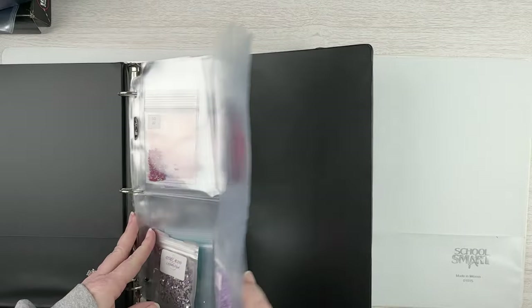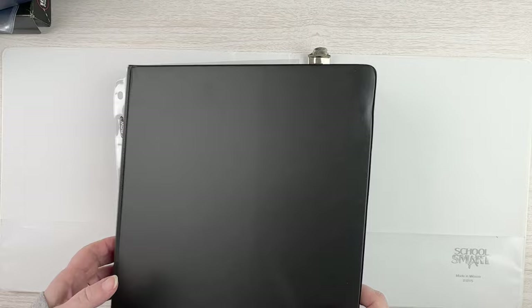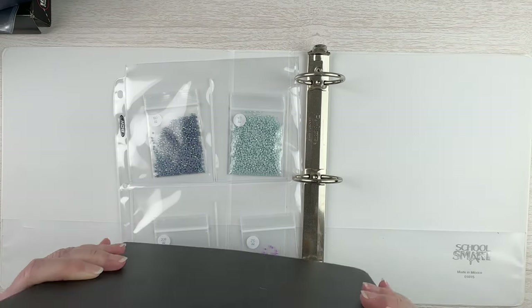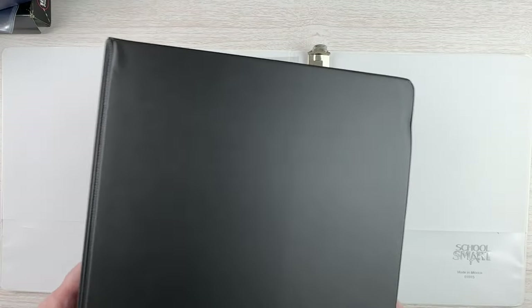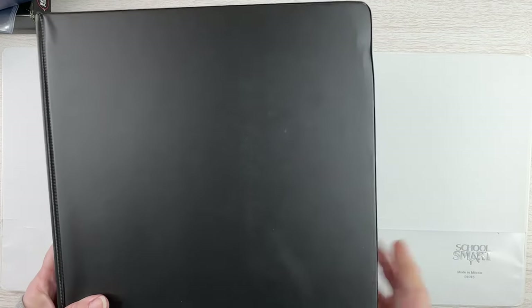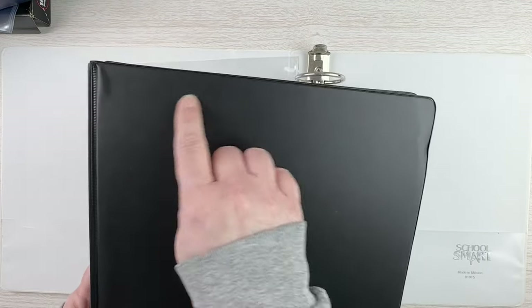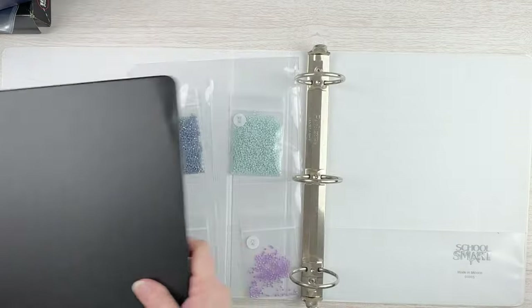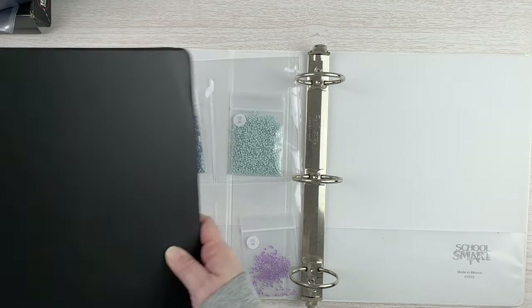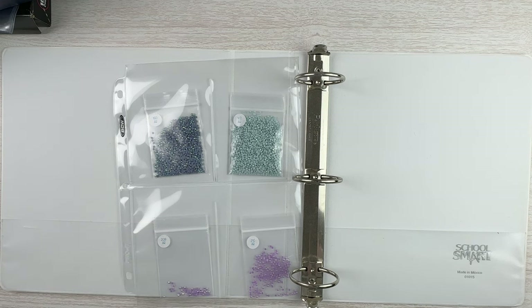Here are my square AB spares and you can see there's not very many of them - I think there's like six pages in here, so they all fit in this regular binder. This is where I'm going to keep them now. Is this how I'm going to keep them forever? I don't know, but I think this is going to work for me. I'll put some kind of square sticker - or make a fancy sticker - on the front so I know these are my square ABs, and probably one on the spine since it'll likely get stored in my craft closet.